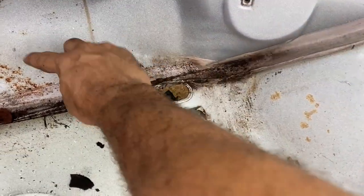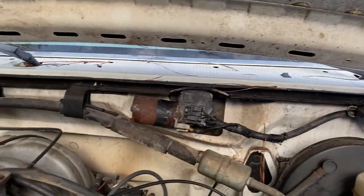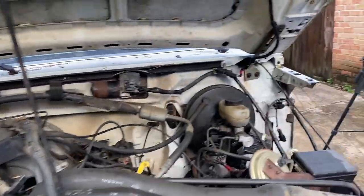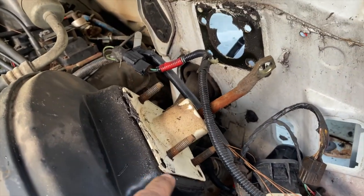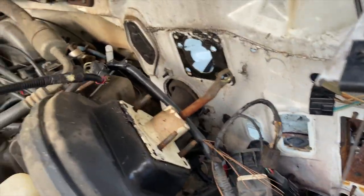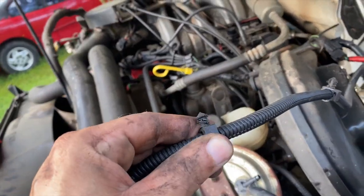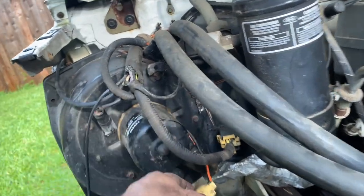There are also several things along the firewall that need to be removed or at least disconnected. We're not going to take everything off because I don't believe we need everything. We have most of what we need disconnected. The brake booster has four bolts on the other side — I disconnected that and it came right off. This harness was just up along the hood and the firewall; I used my body clip removal tool to pull out these tree clips.